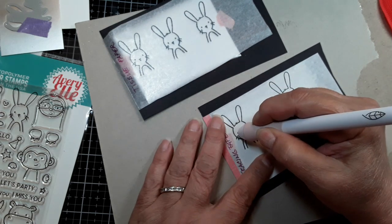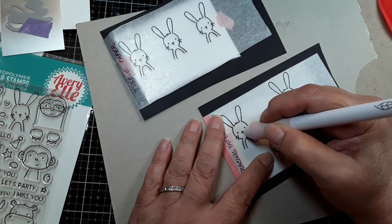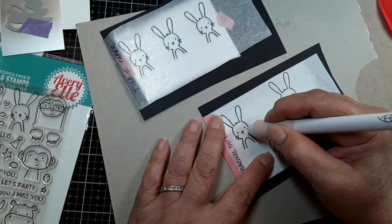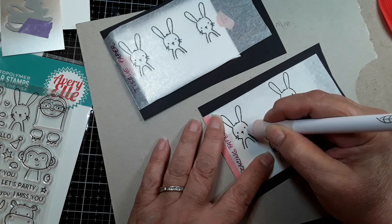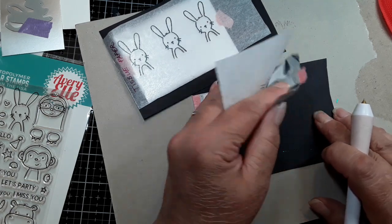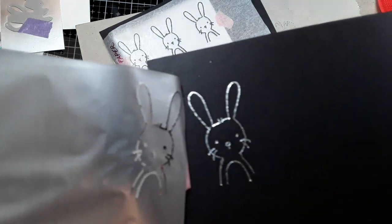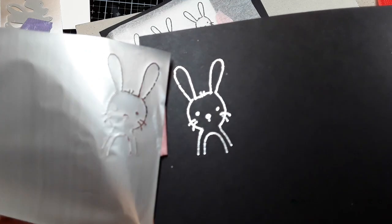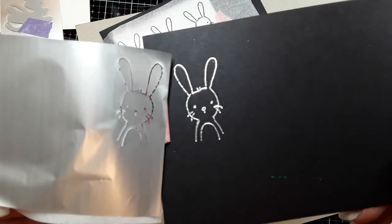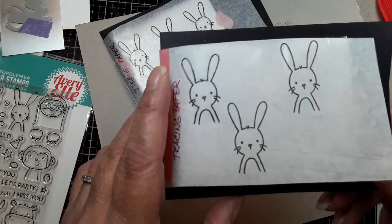Now I'm going to do the eyes, a little nose, and the whiskers — and again, this is with the smallest tip. That's what I got — it's a good foil, a good foil on broken lines. But it looks a little wonky — the round part of the top of the head looks a little wonky.